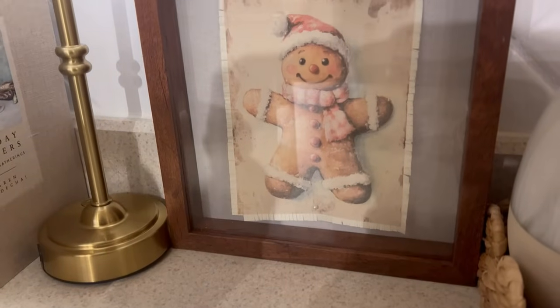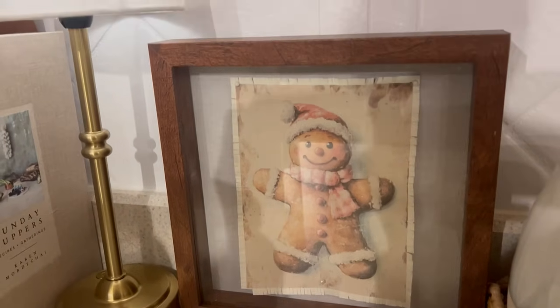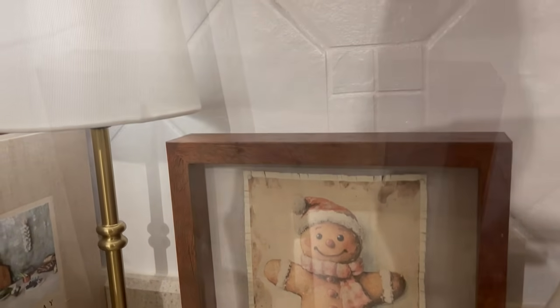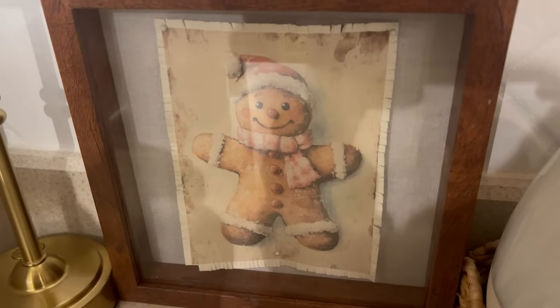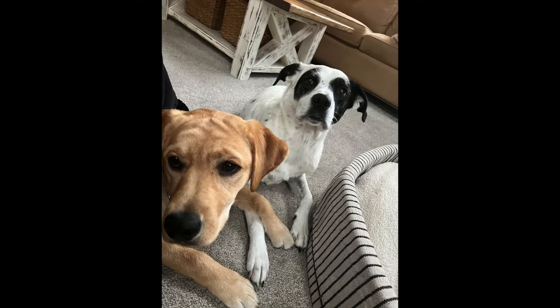I hope you guys enjoyed the way that these cottage-inspired Christmas vintage DIYs came out. I think they looked so cute and I hope to have another video like this coming up because there are a few different other DIYs I want to try out. Thank you guys so much for watching. If you are new, I would love it if you would subscribe to my channel and follow me over on Instagram at Decorate with Dana. I will see you all in my next video — I hope you have a great day!